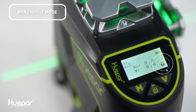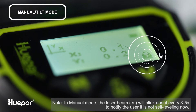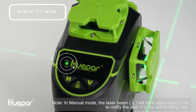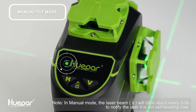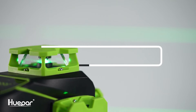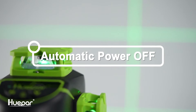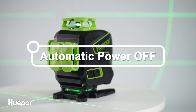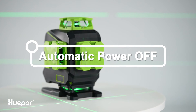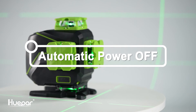For the S04CG, the indicator light turns on. For the S04CGL, the manual mode is activated by default when you see the lock icon on the screen. In manual mode, when all laser lines are switched off and the LCD is still on, the laser tool will automatically turn off after about five minutes of inactivity.